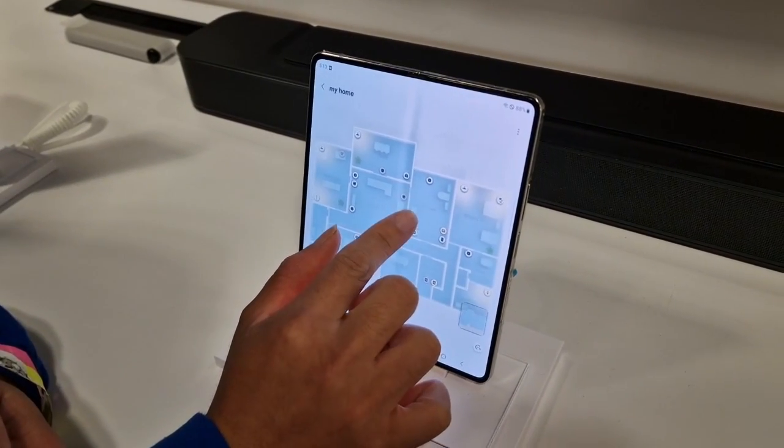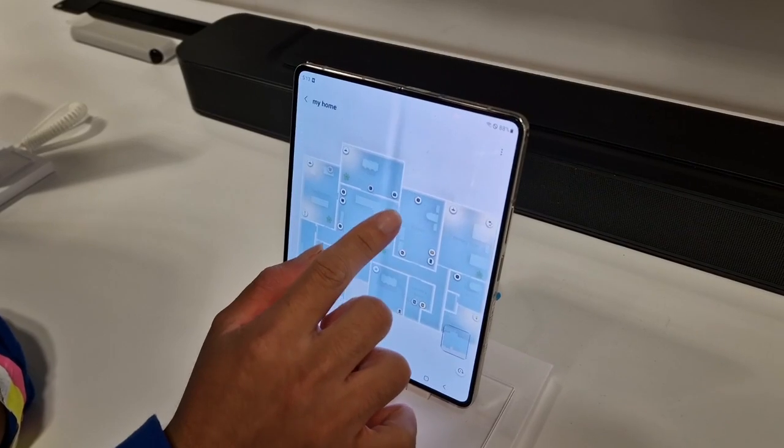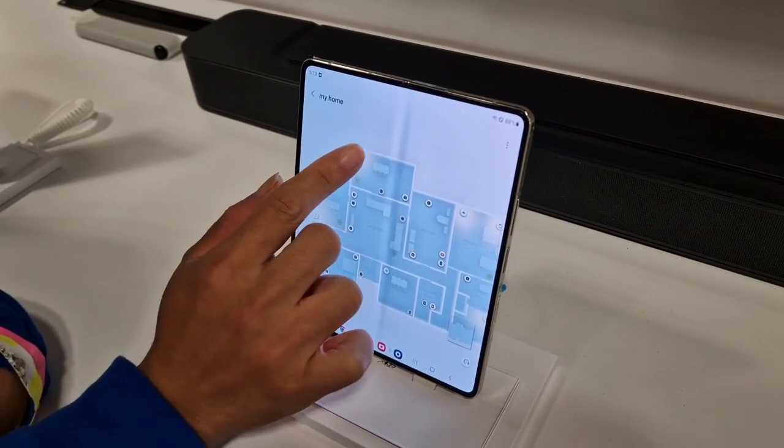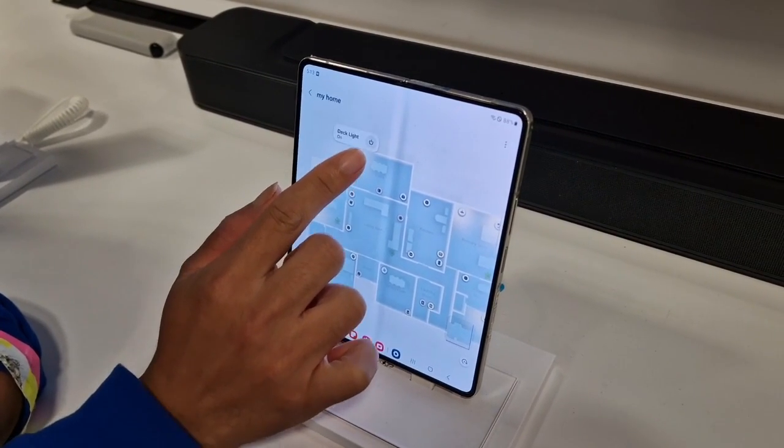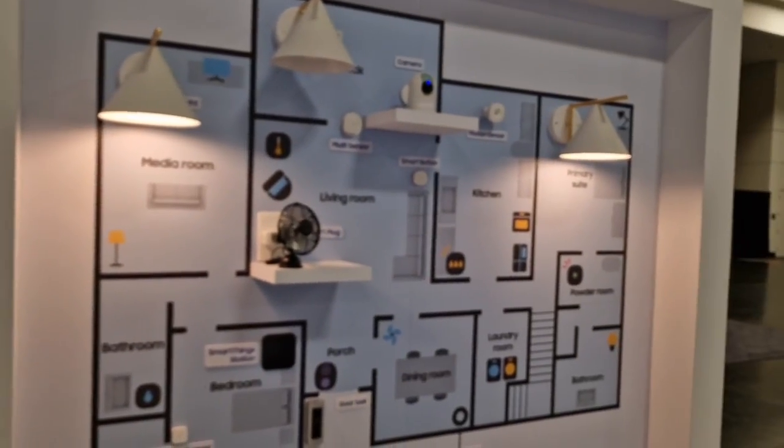With map view, we will be able to see all our devices in one central location and switch them on and off with the tap of a button. Here I have the deck light — I'm going to turn that off and then it's going to show off right over there.